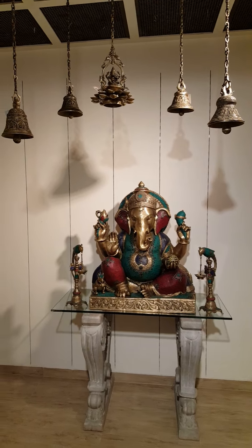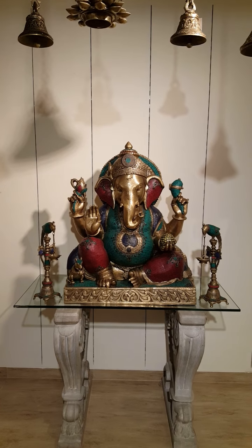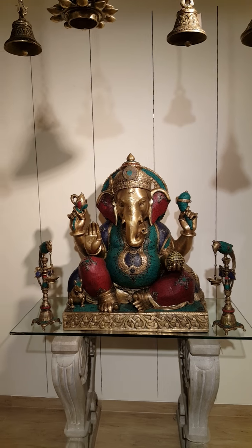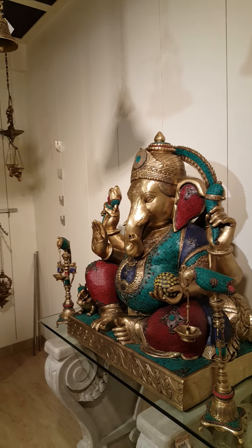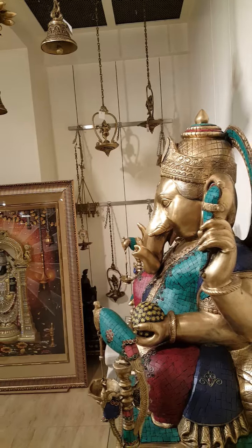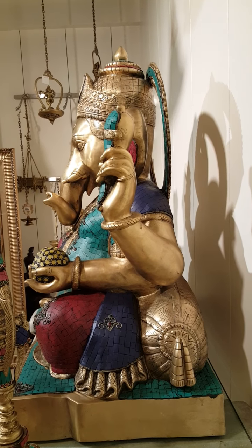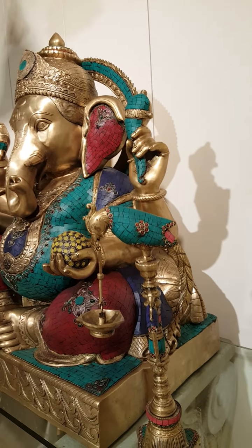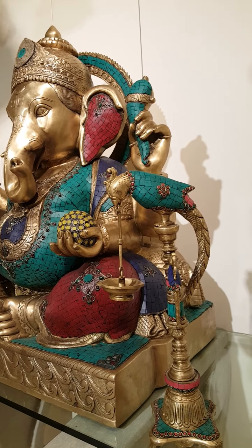This is a magnificent Ganesha made out of brass and studded with cultured stones. It has perfect anatomy. The kind of work has been tried for the first time. As you can see, we have a backrest also, a cushion rest for Ganesha, with equally good lamps made with the same colour scheme and studded again with cultured stones.